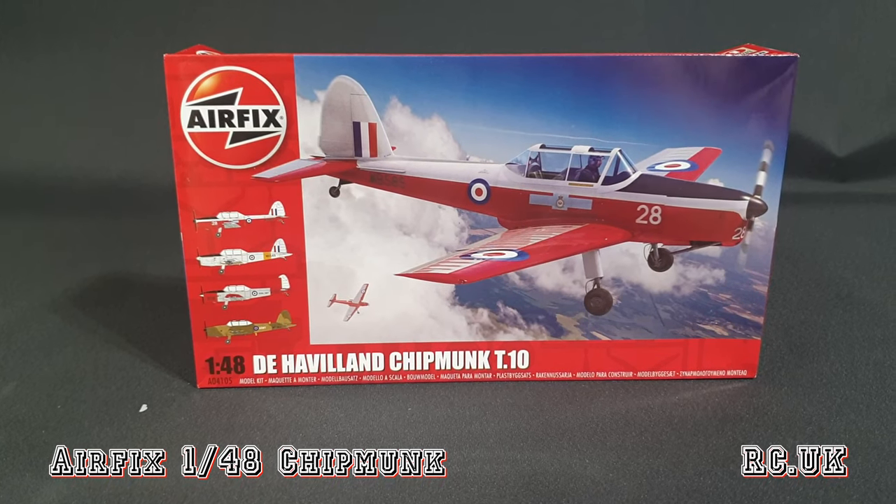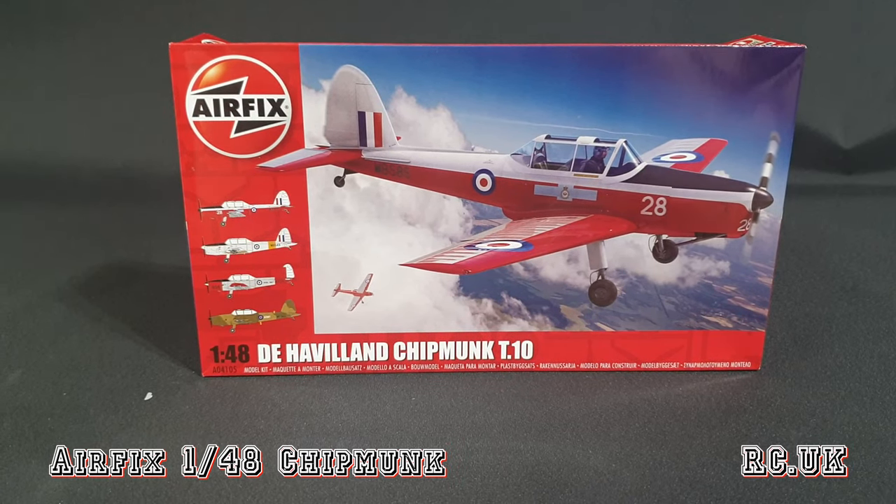So there you are my friends - there's another kit from Airfix, a brand new 1/48 scale de Havilland Chipmunk T10. Like, comment, subscribe and I'll catch you next time.